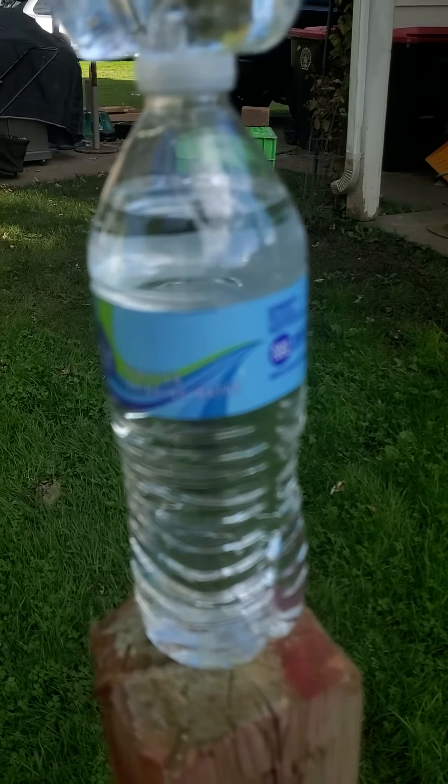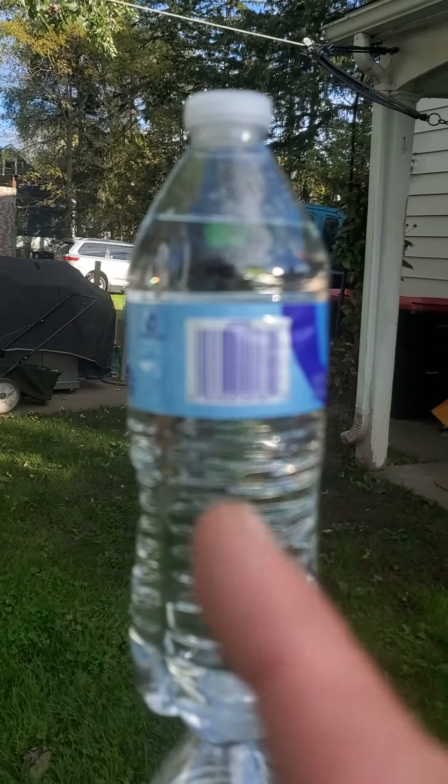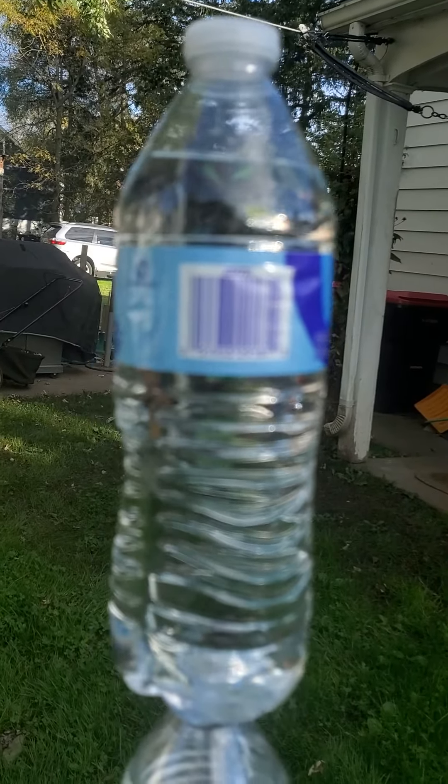Stack your bottom bottle however you want, but that top bottle — make sure that the UPC code is facing you.